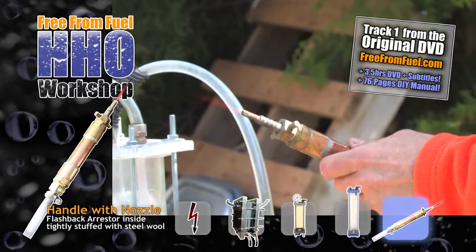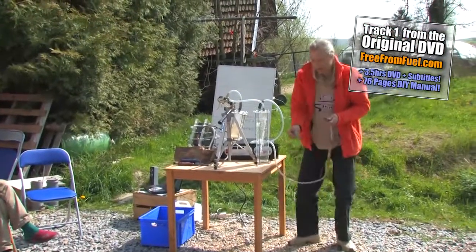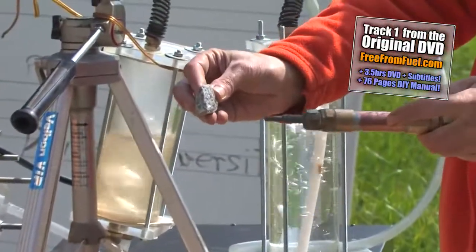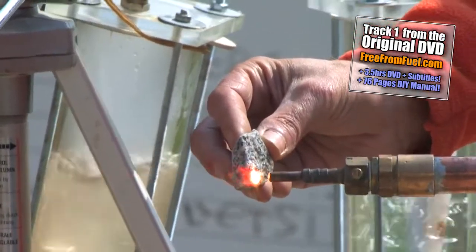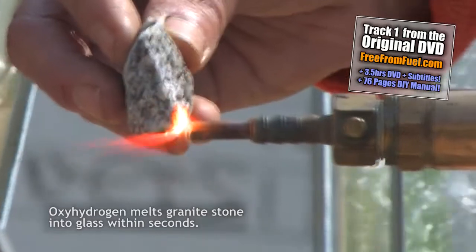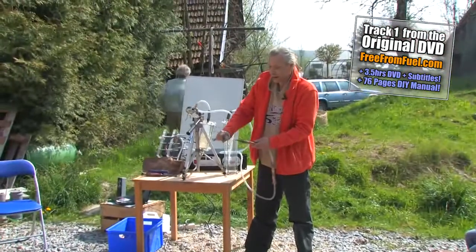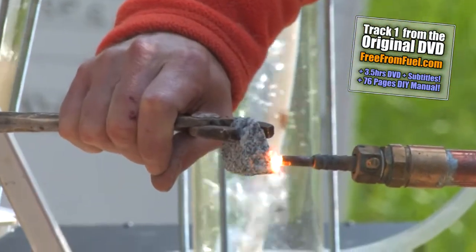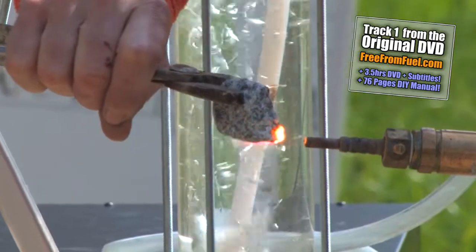The unusual thing is that the flame can reach temperatures of up to three and a half thousand degrees Celsius. Here is a piece of granite stone — look at what happens. It's not even a second and I can't look at it anymore. It glows incandescent, white hot, and it melts. If I continued long enough, this stone would drip — it would turn into glass. It is so hot that it just melts into glass. Tungsten melts, titanium melts, iron, steel — everything melts and starts dripping within seconds.